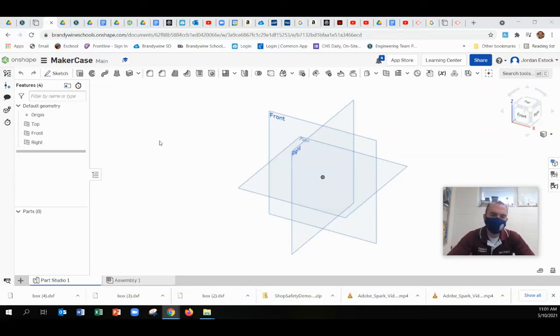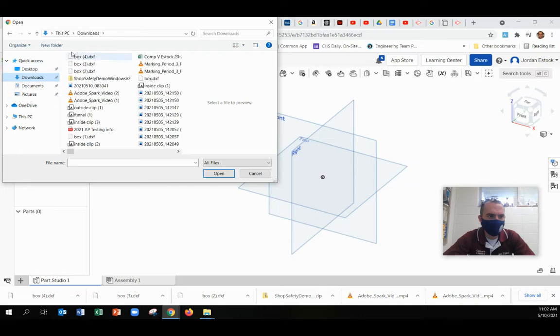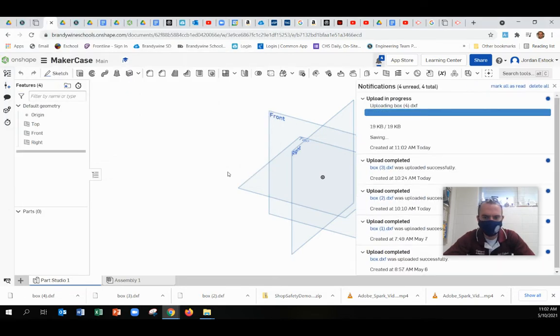This video will show you how to take your MakerCase plans — the DXF that you downloaded — and put it into Onshape and get it ready for the laser. The first thing you're going to do is click Import, find the DXF box plans that you downloaded, and put them in.